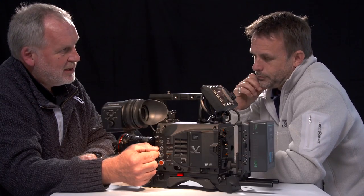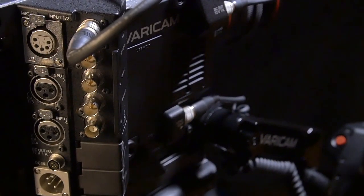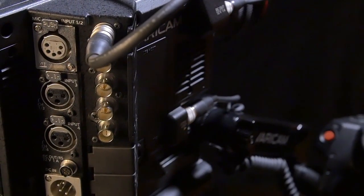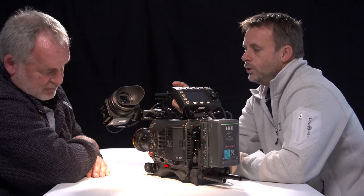This is aiming as a production camera — I think this is aiming for the Reds, the Amira, the F55. Basically you've got a sound man. How often do you control the audio levels on the camera?